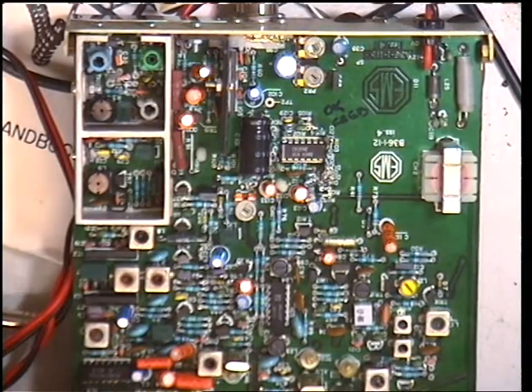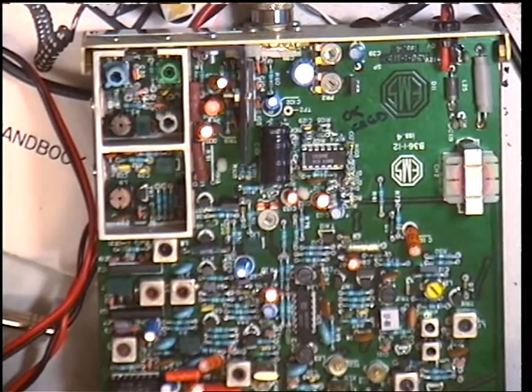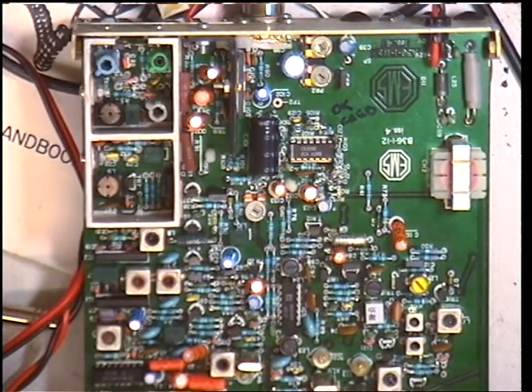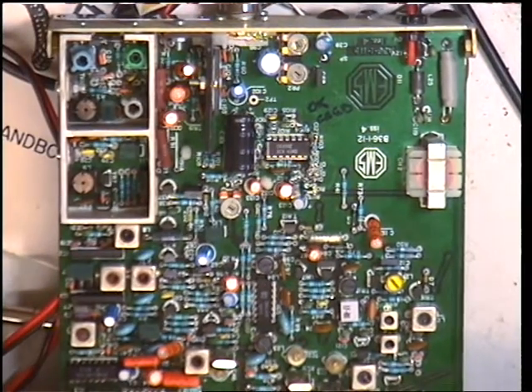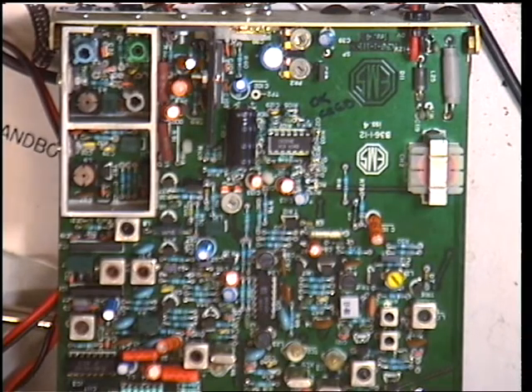We've meticulously been through all the coils and all the adjustments, and this radio is doing 3 watts. Like it or not, that's what it does. I'm not really bothered about that because the instruments we have here are pretty — you know — 3 watts on this instrument could well be 4.5 watts on a hobby-quality instrument.